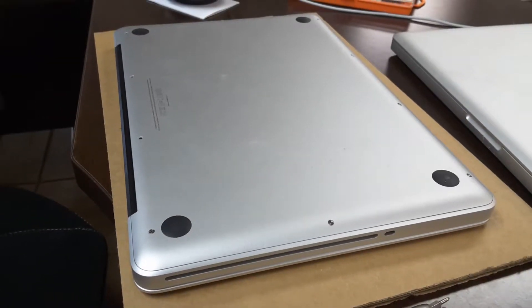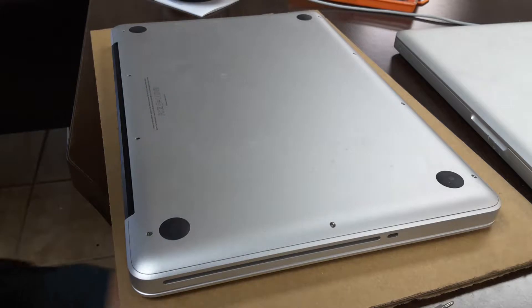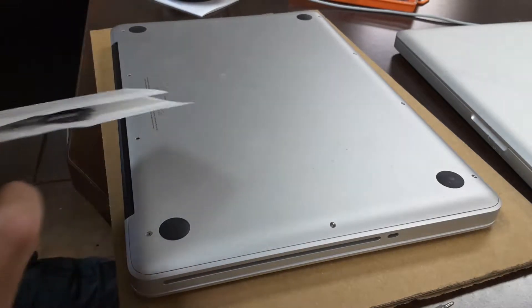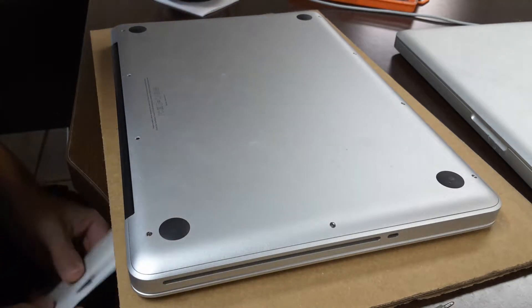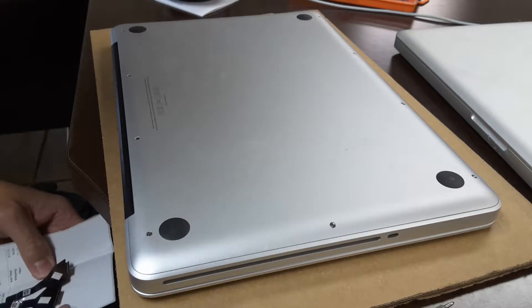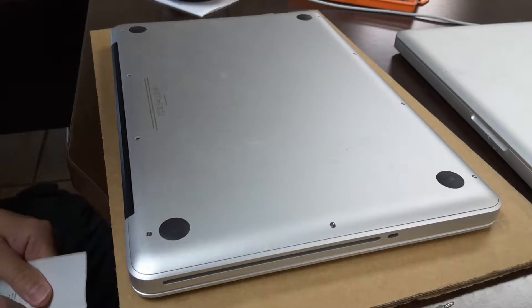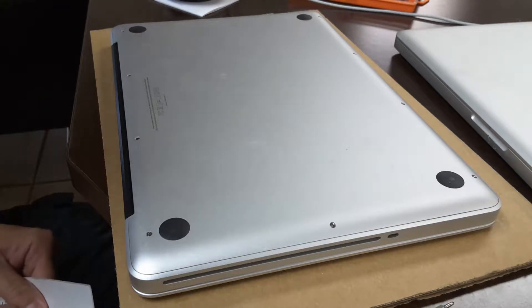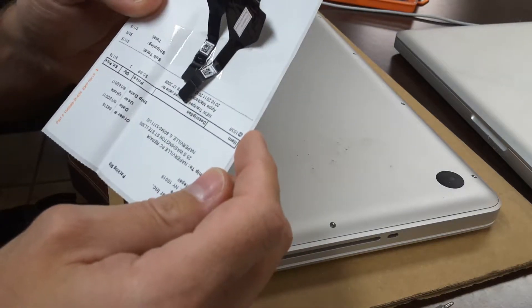It's PCMacShop.com. Going to replace a cable on this MacBook Pro A1278. The trackpad is not working — it's acting erratically, sometimes it works and sometimes it doesn't. The owner spilled a little bit of water before and that's what's been happening. Going to try to fix it with this cable here — they're like six bucks on eBay.